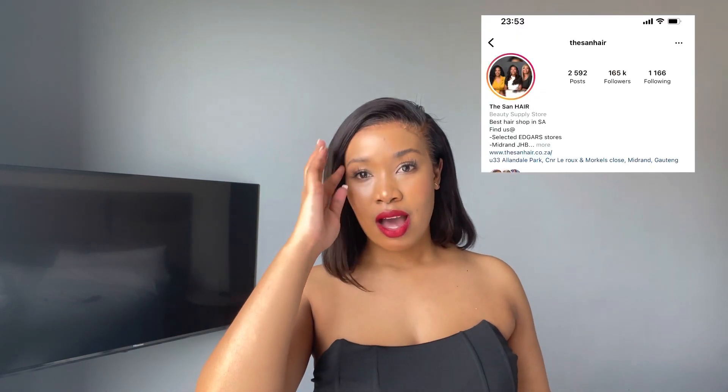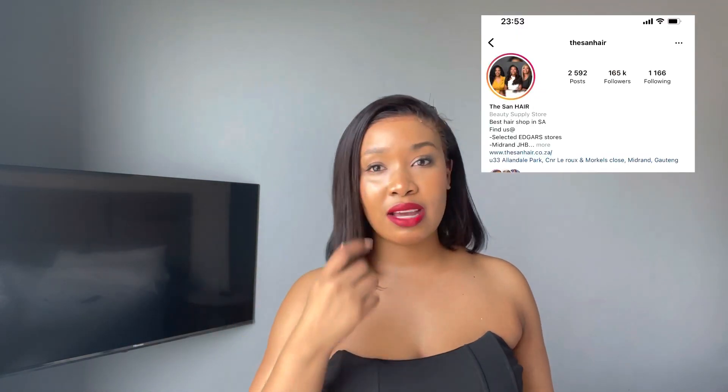Hi guys and welcome, welcome back to my channel. It's Yoko from Khalomusiane coming back to you with another video. As you can tell from the title of the video, of course we are doing a hair install. I'll be running through the whole process of me preparing the hair and installing it. I got this hair from the Stan hair in Cape Town. I absolutely love this hair — I've had it for about three months now and it's still pretty fresh. I love the texture.